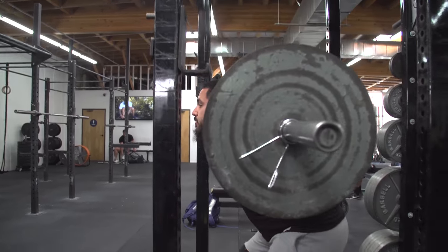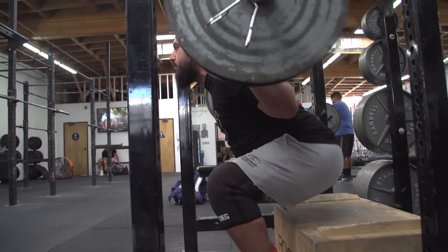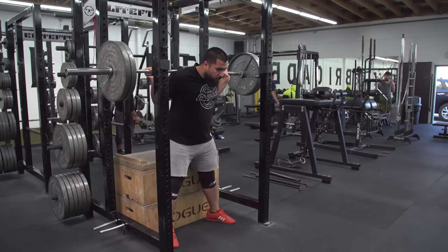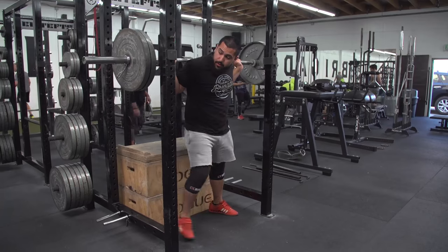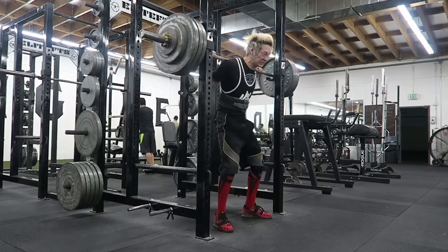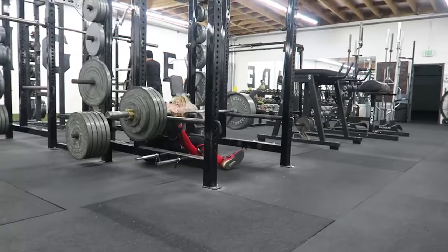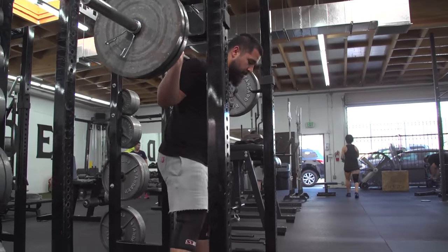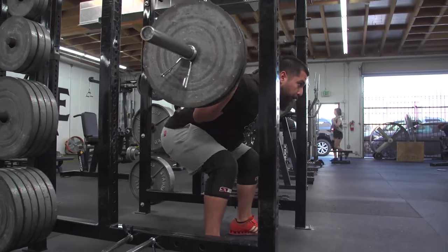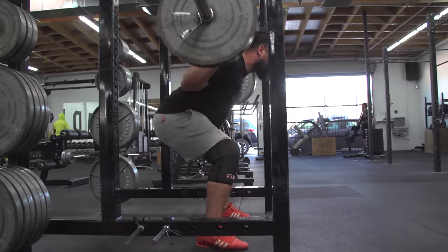You have the low box squat, the high box squat, the low low box squat — also known as the floor squat — the no box squat, also known as the squat, and the box box squat, which is actually a very difficult movement. I highly don't recommend ever trying it unless you're an advanced lifter.